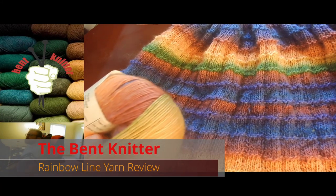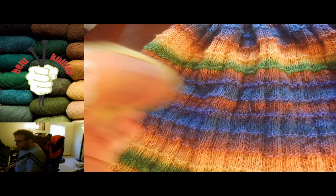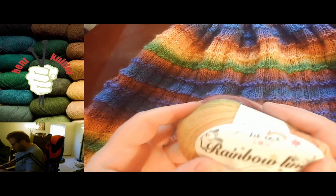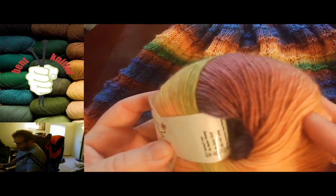Hi everyone, welcome back. This is the Bent Knitter. I'm back with another yarn review. This one was from the unboxing I did from Ice Yarns a little while ago — I'll link to it in case anyone's interested. But this one is called Rainbow Line, which is very colorful.